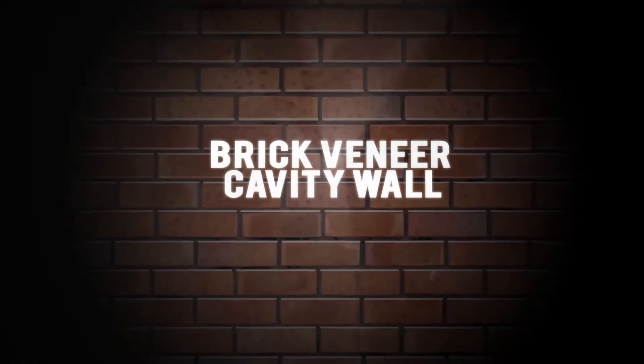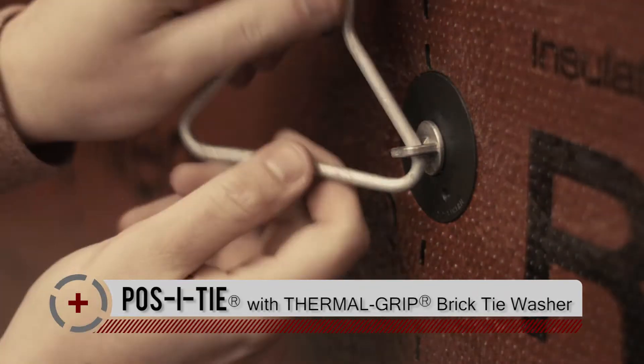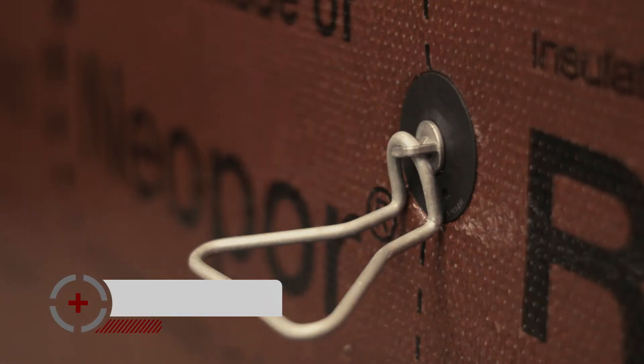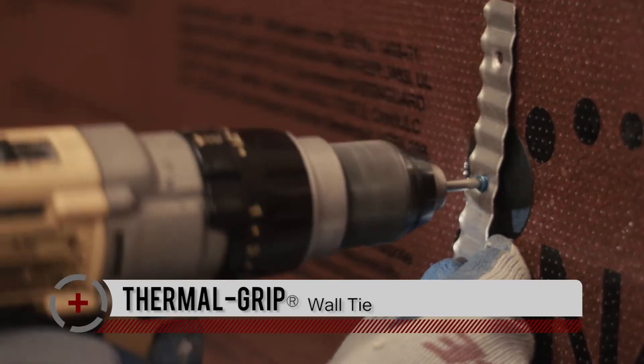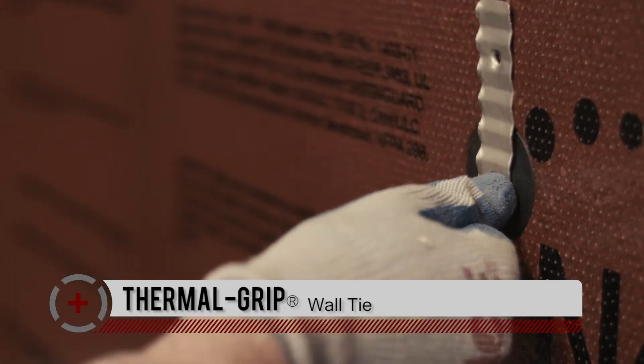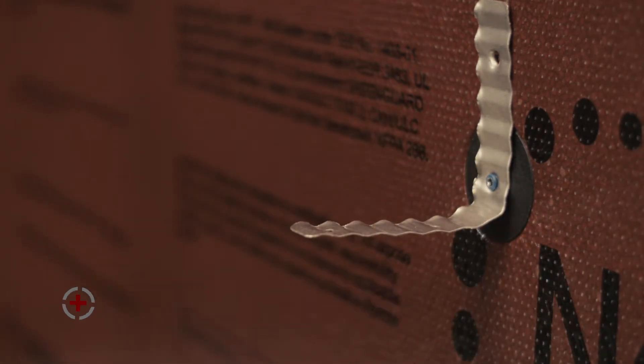For brick veneer or stone veneer cavity wall applications, you could utilize either the posi-tie veneer anchoring system with the thermal grip brick tie washer, or also the thermal grip wall-tie solution, which incorporates a thermal grip washer, a corrugated metal strap, and a double-threaded screw that provides both compression and tension resistance.